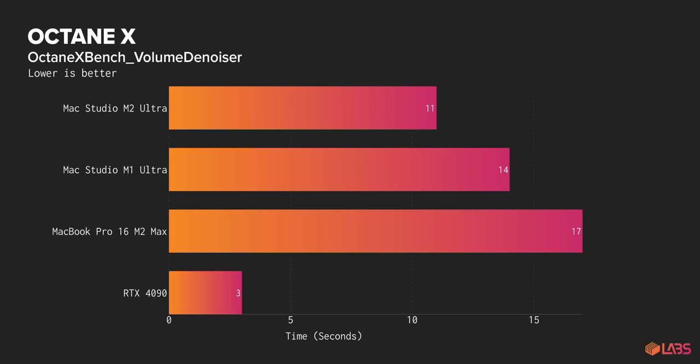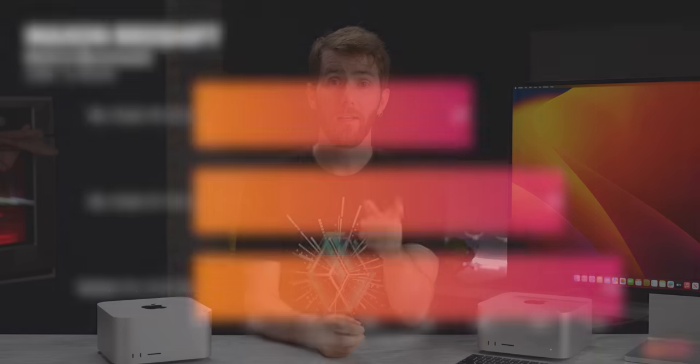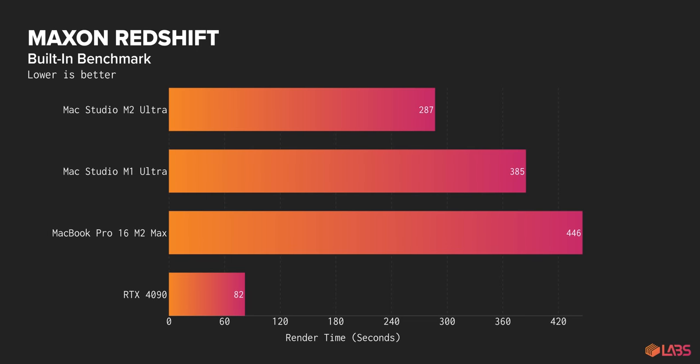And even in this case, it doesn't hold a candle to an RTX 4090, which completes the render at the maximum resolution available in just three seconds. What about other 3D rendering suites like Redshift? Here, the M2 Ultra looks like it's doing about how you'd expect against both its predecessor and its little brother M2 Max. But again, when we add the PC into the equation, we can see why Apple didn't want to invite these comparisons. That's about the same degree of demolition as we saw in Octane, with the M2 Ultra managing just under 30% of the 4090's performance potential.